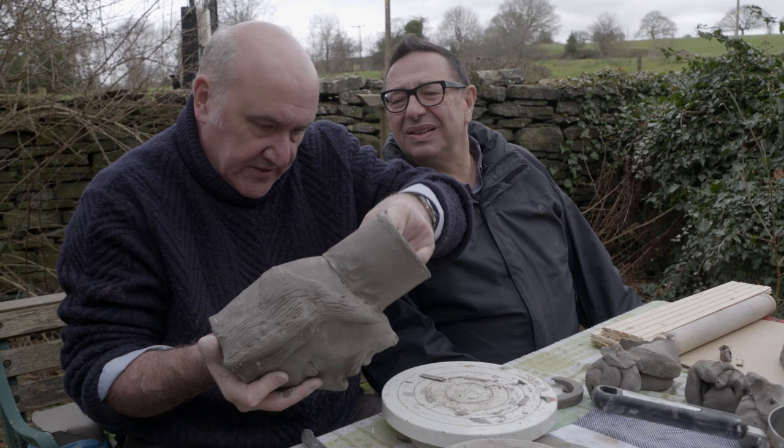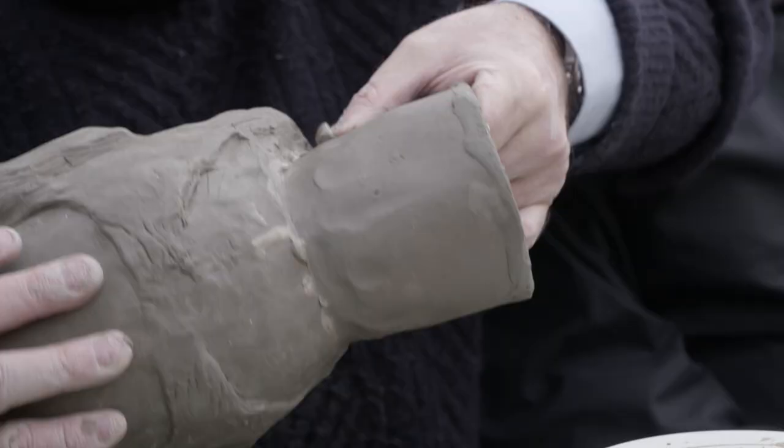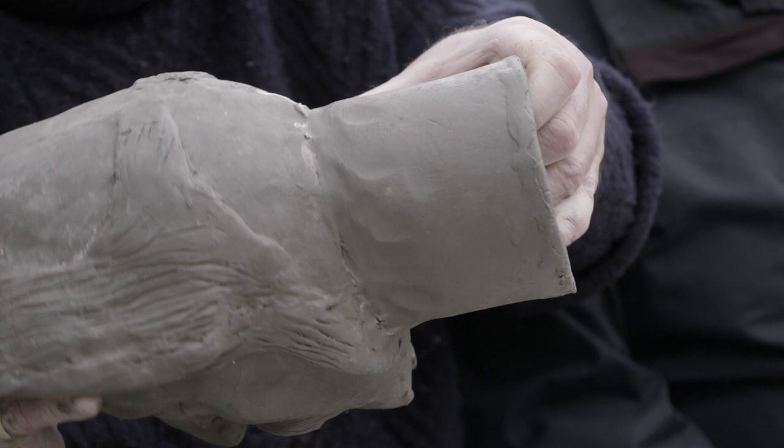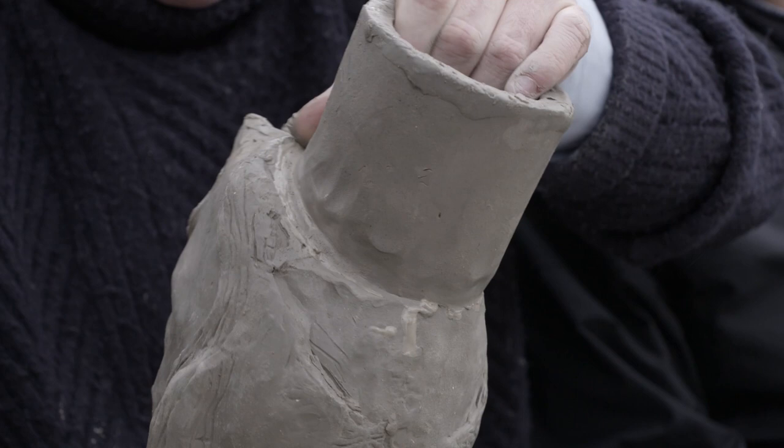We can get rid of all the marks with the sponge later, but it's important that we get this properly adhered. You can see the slip come out of it. The real problem with air is that if it's in there when you put it in the kiln, it expands and bang — off it goes. So I'm going to thumb into it.